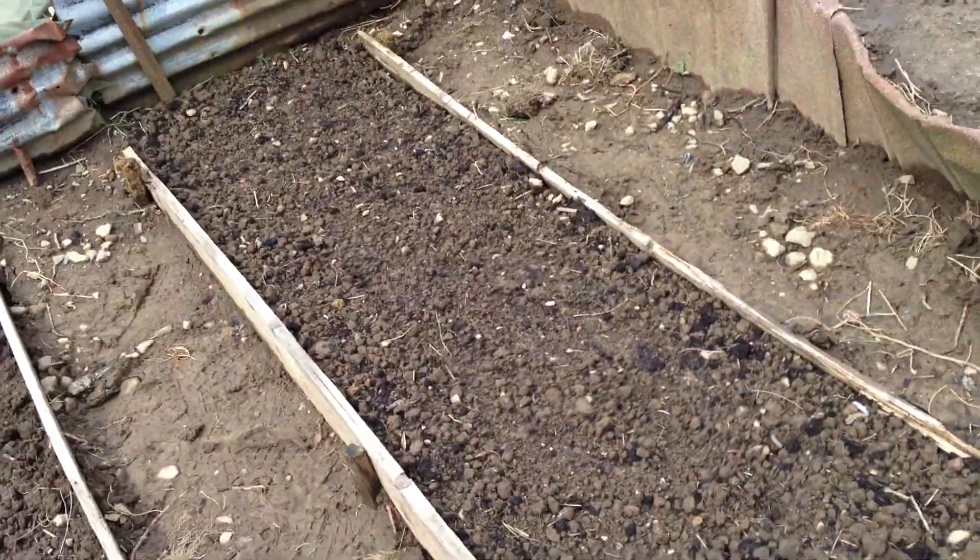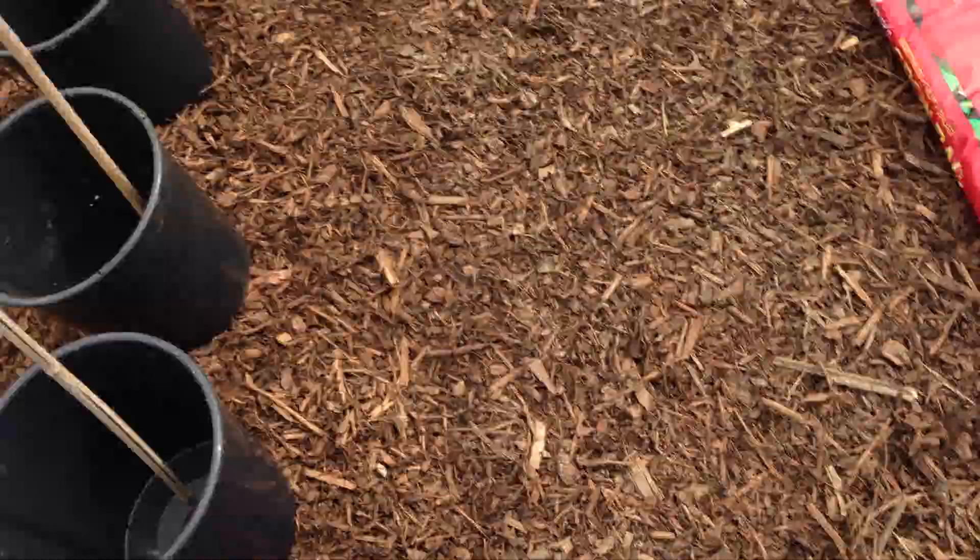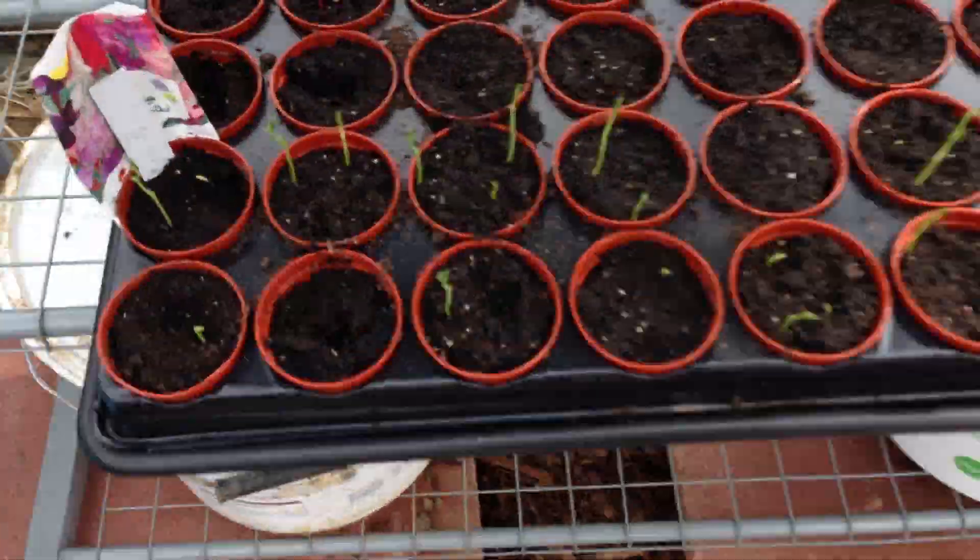All my carrots. The radishes are starting to show. Nothing in my potatoes yet. There's a beetroot there, a couple of beetroots — another beetroot.